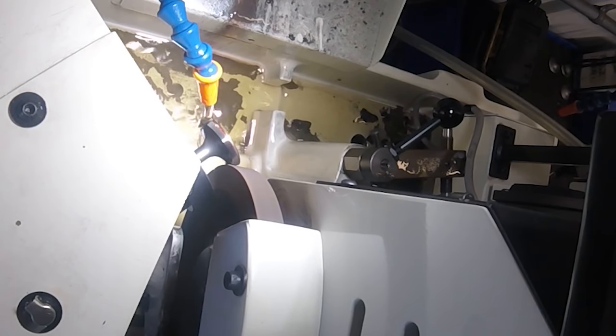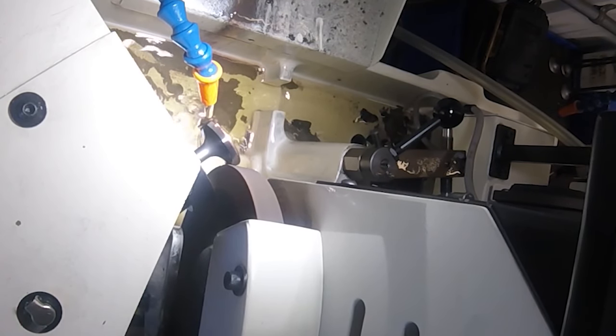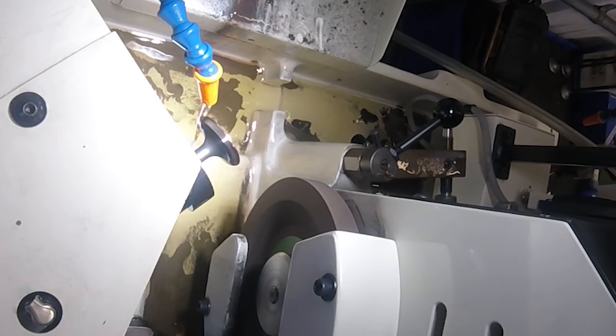I'm going to guess that most of the exhausts are going to be the same way - and maybe it was a waste of time to grind them, but at least I know they're perfect. I'd rather do it now and know ahead of time versus putting the head together and finding out that one of the valves isn't sealing and going down the rabbit hole of figuring out what's wrong. It's easiest to just make sure everything is perfect before I put it together.